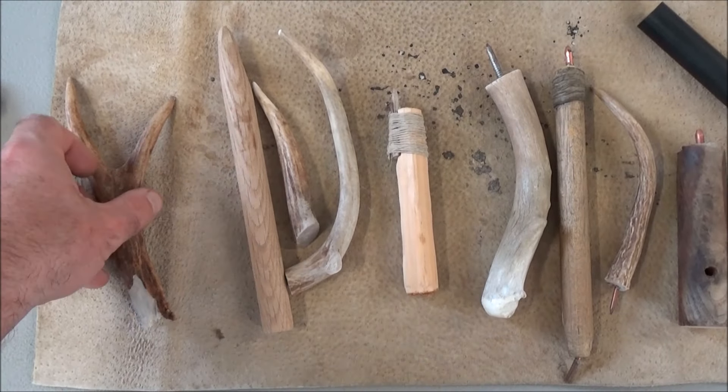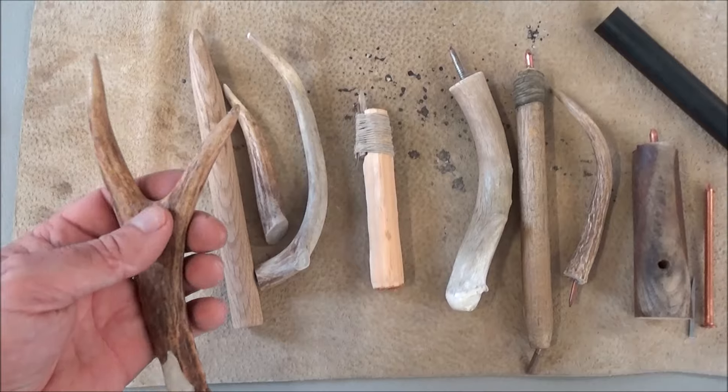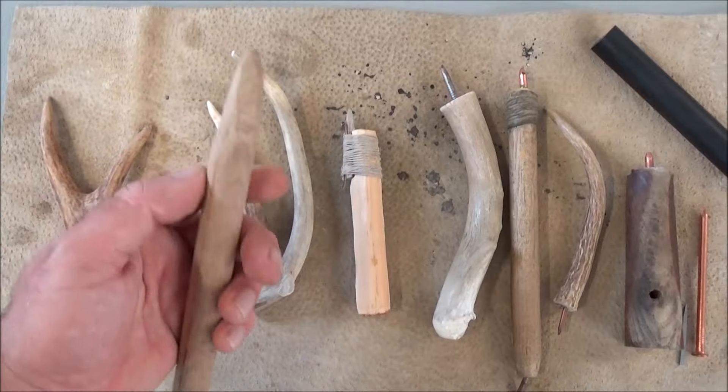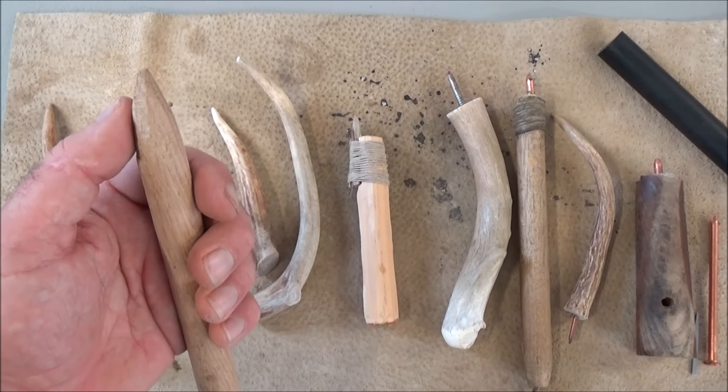To do the fine detailed touch-up work, primitive people probably just used an antler tip — this is just a broken antler — or possibly whittled-down wood, a hardwood like this oak.